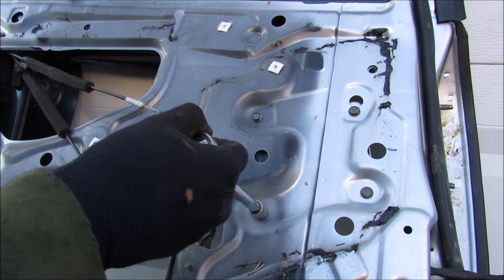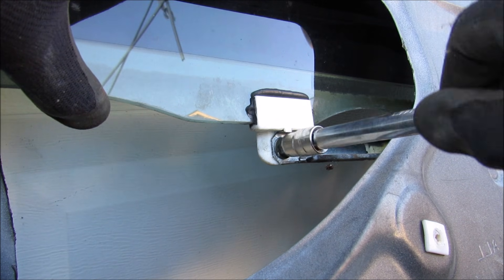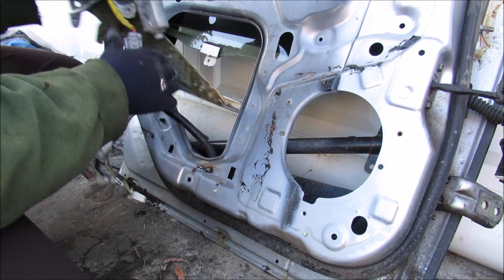Over here on the back of the door there are just four 10mm bolts that I need to remove. The window is now dropping all the way down. Now with the glass here, there's a 10mm bolt that I need to remove, and now I can slowly remove the window regulator from the door panel itself.